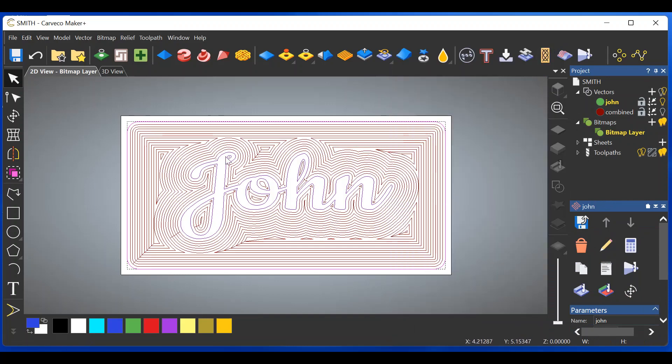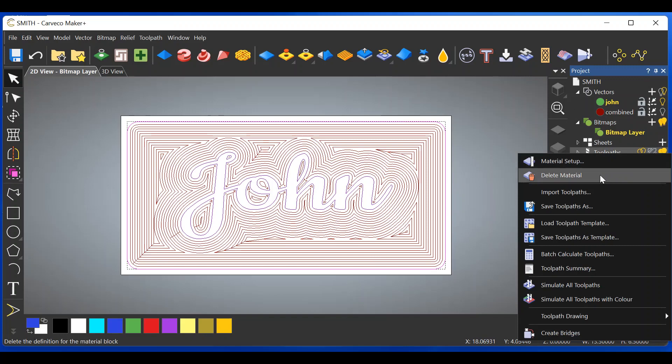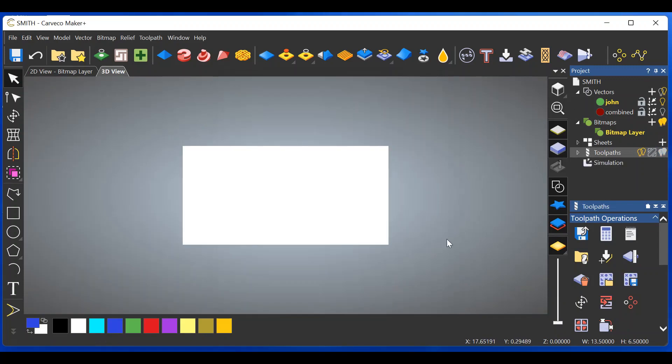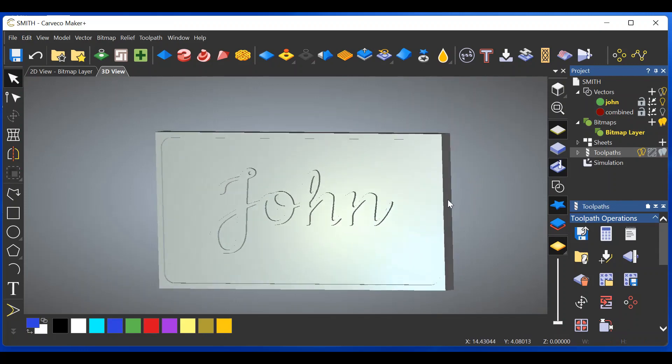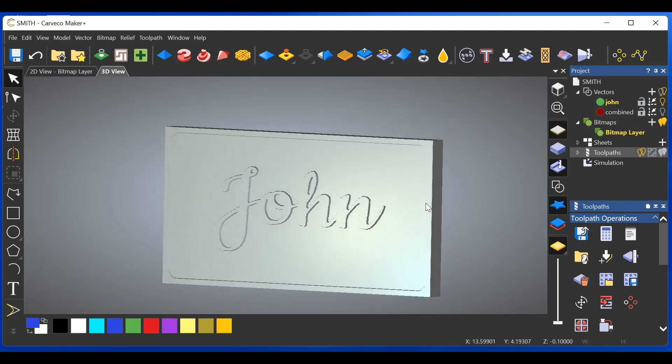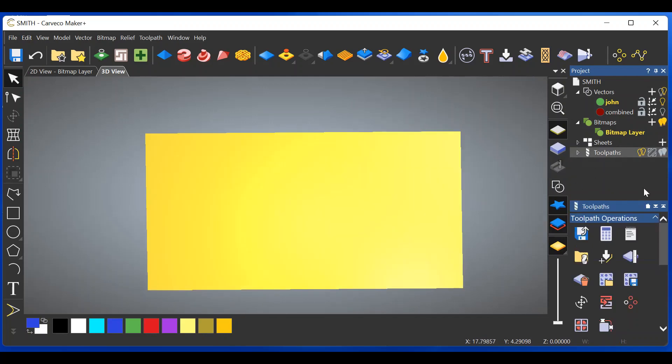Scroll down, set up the material thickness — in this case three quarters of an inch — click OK. Give this a name: John. Calculate. As you can see it's carving away everything for John. Let's simulate the toolpath. Pushing down on the space bar you can see that John is raised and we have the border. Looking good. Go to Simulation and delete the simulation.